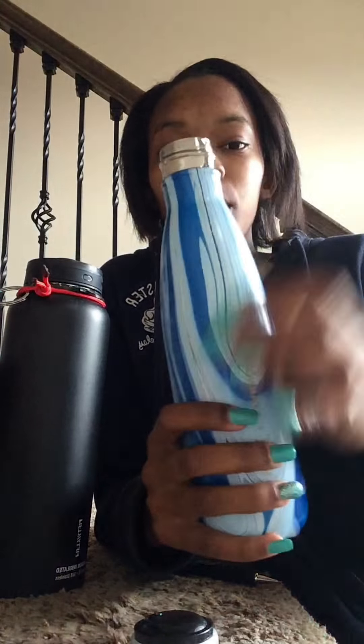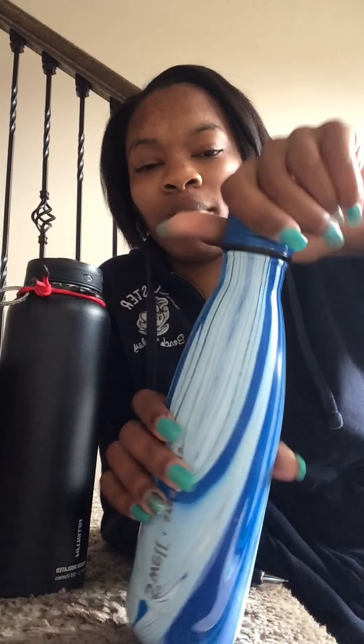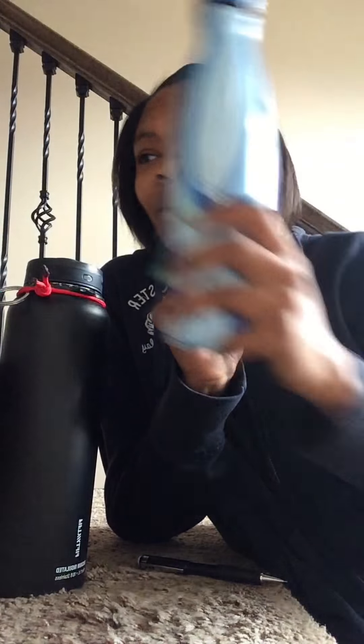Getting inside to clean it is kind of hard. I just put soap in, shake it, pour it out, and wash by hand — nothing to it. It also squeaks a little, but I guess that's just how the top is made.